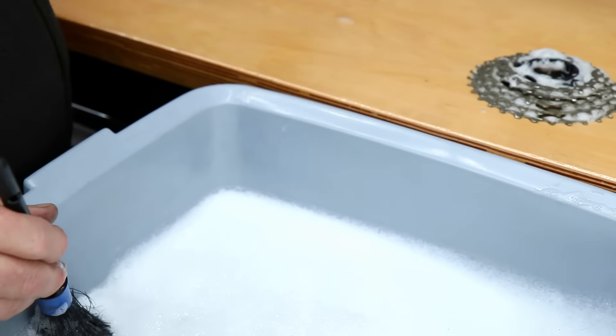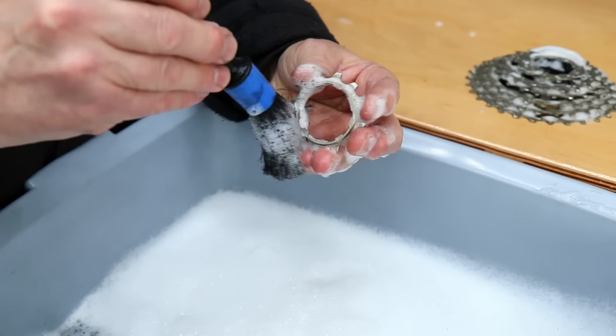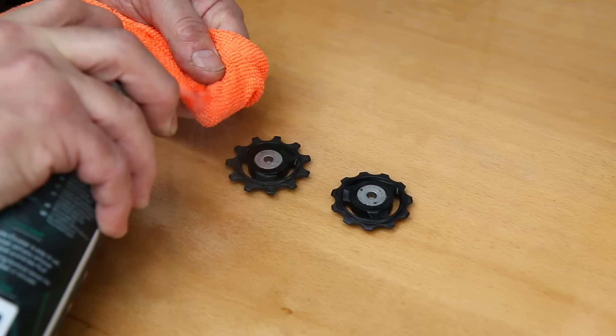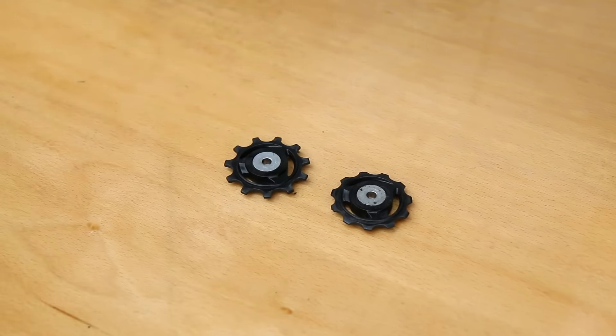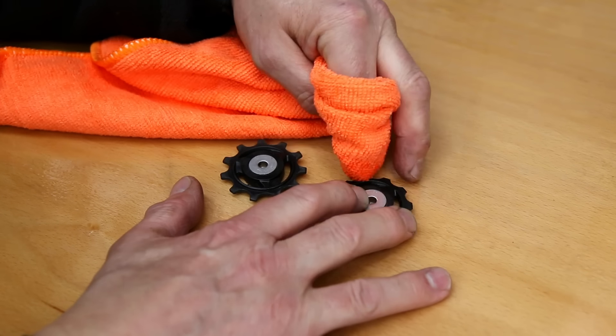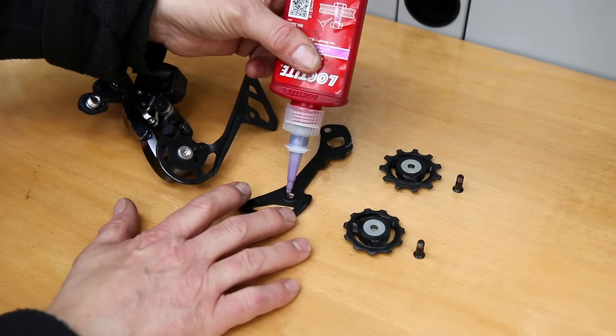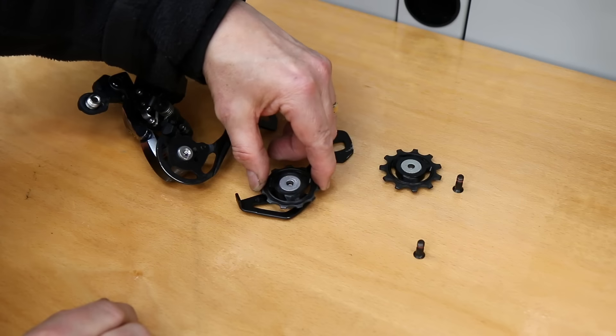We're using our detailing brush there, which we've used for all the cleaning process - we do those on our website in a pack of five different brushes, and we'll pop the link in the description below. We're using brake cleaner here on the jockey wheels because it evaporates out and doesn't get them too wet - that's also available on our website. Then I'm going to pop this derailleur back together.